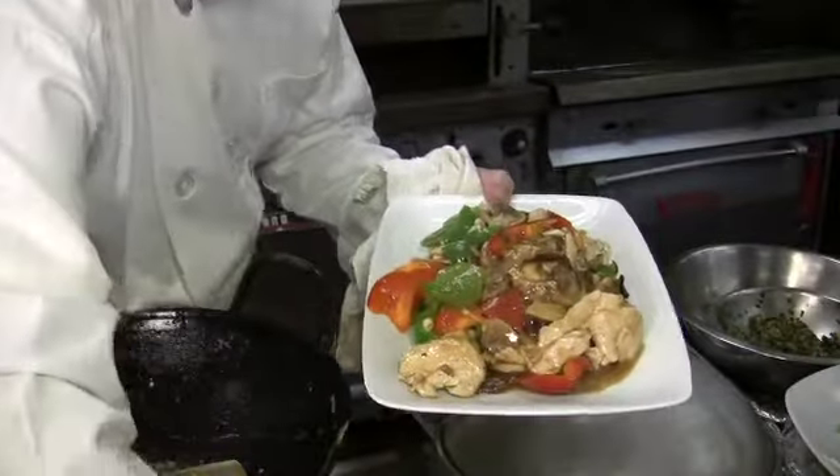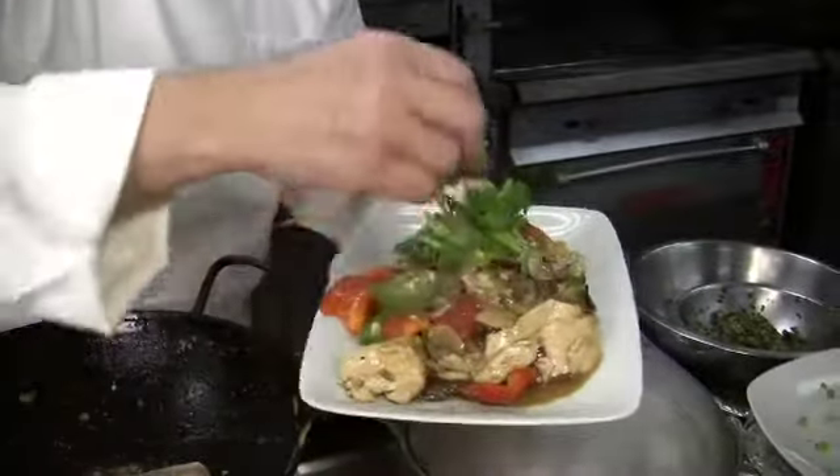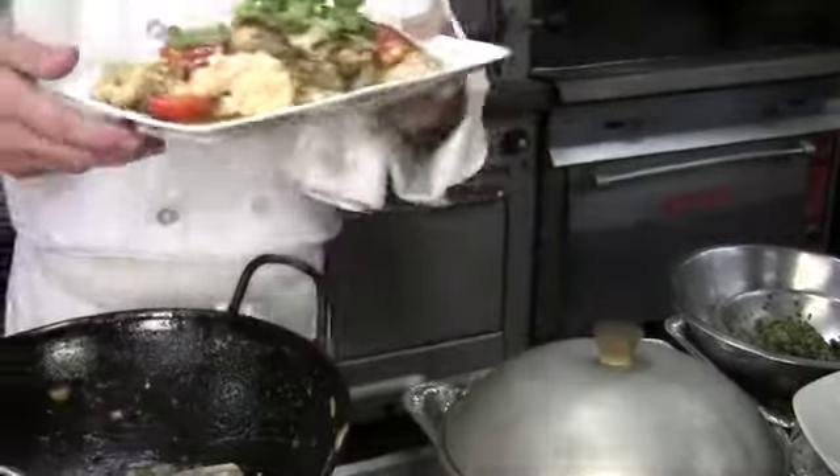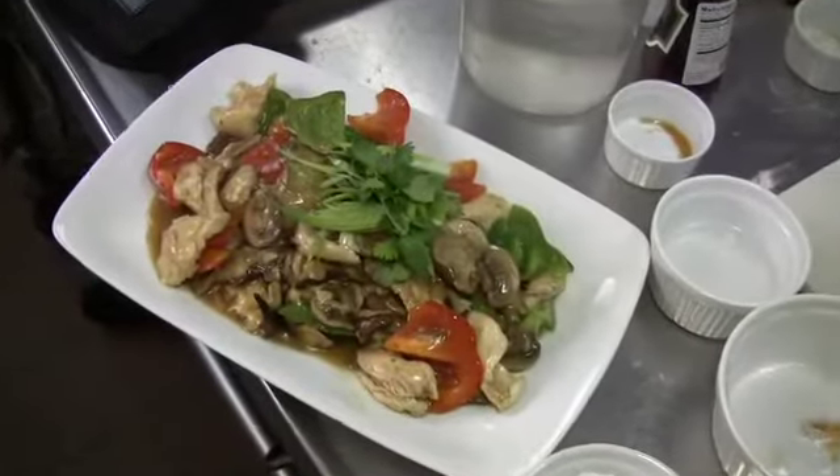Garnish with sliced scallion and some cilantro. There you go — that's Mugu Kai Pan.